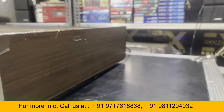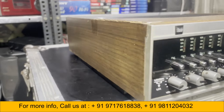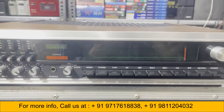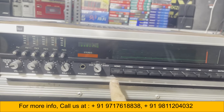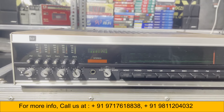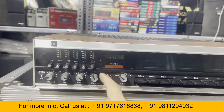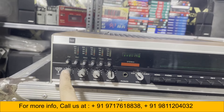Front, left and right. This is the tuning, power, muting, AFC, FM, SW1, SW2, MW, LW, tape, mono. Stereo is already on, but if you want to listen in mono you have to press this. Two channel, headphone, balance, treble, bass, volume.